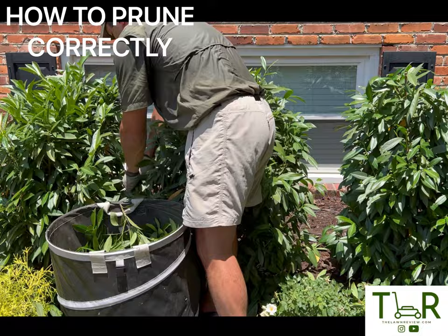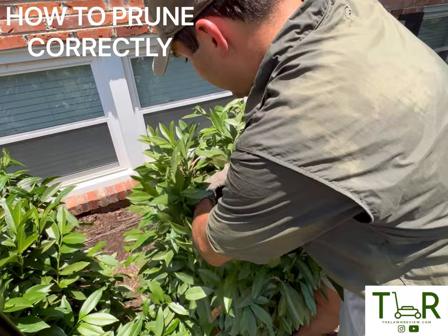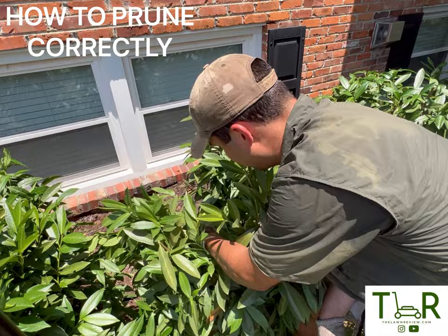Cutting it in that A shape enables the lower portion to hopefully get just as much sun as the upper portions. The secret to making sure that this thing never becomes a shell, if you can stomach it, is to go in here and take out one of these big branches way down in there. What that's going to do is help provide airflow and sunlight down to the rest of the plant inside, so that new growth will come off of the portion that I just cut.